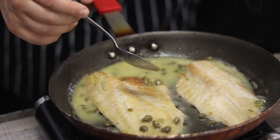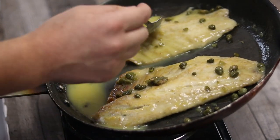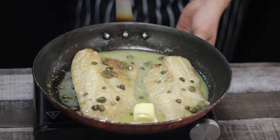Baste the fish with the sauce. The fillet has been cooking for five minutes, so shut off the heat — now it's time to finish the dish. Add two tablespoons of unsalted butter and baste the fish with the sauce once again.